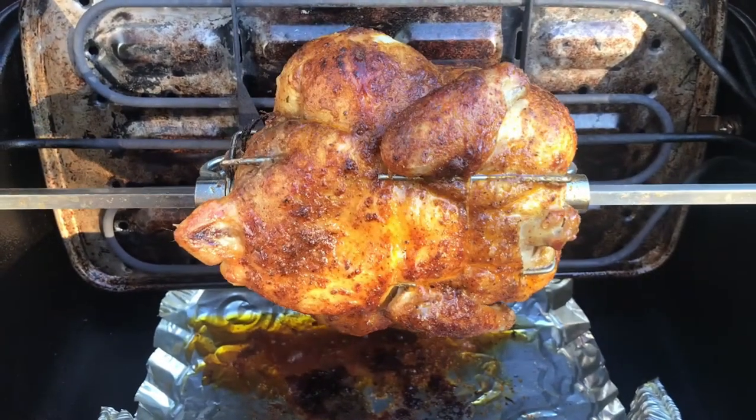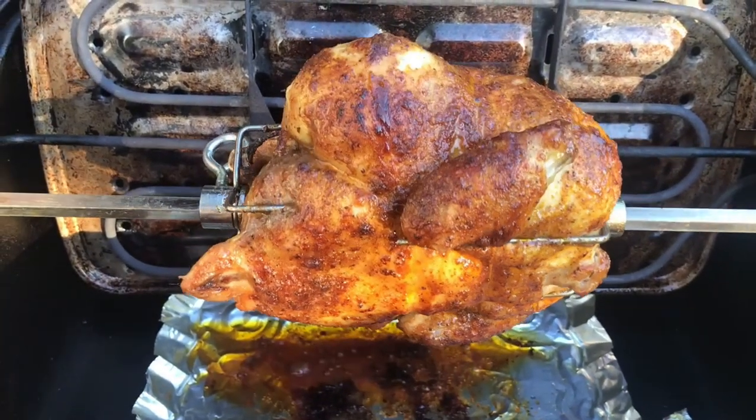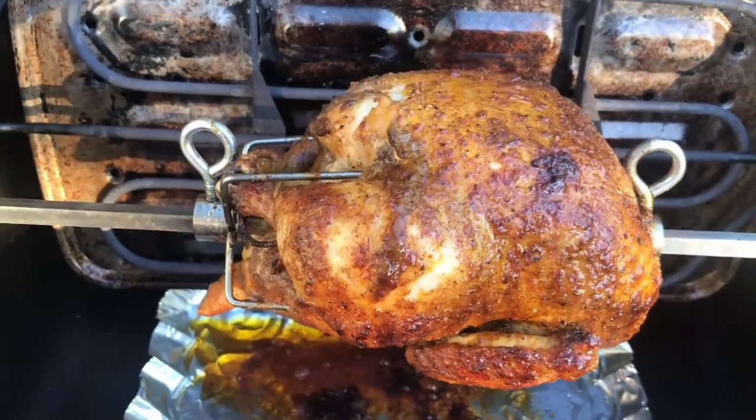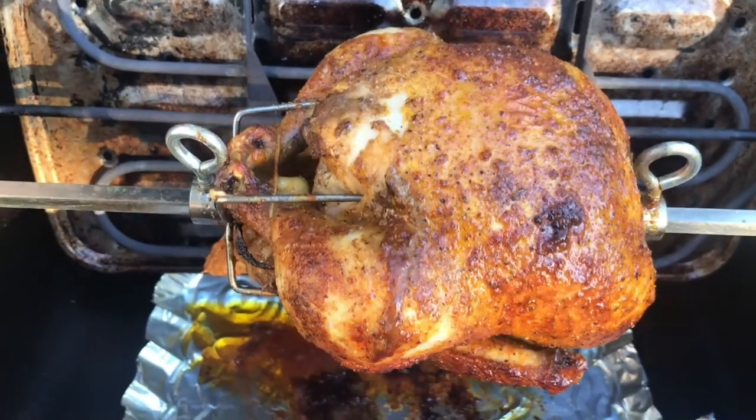There's nothing that quite compares to a well-prepared rotisserie chicken. In my search for a means to produce a rotisserie chicken outdoors on my patio, I came across an online classified for used items selling one of these units.